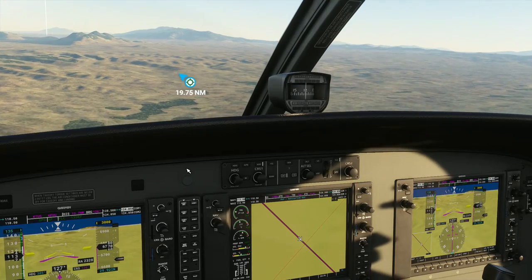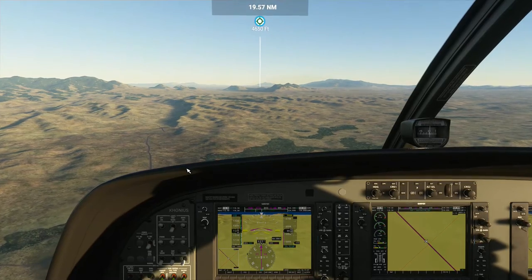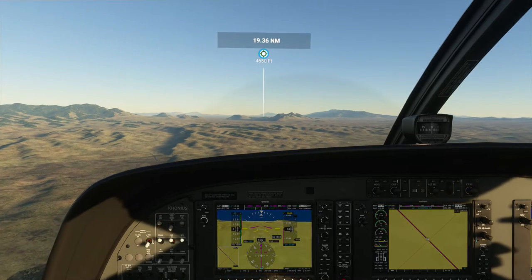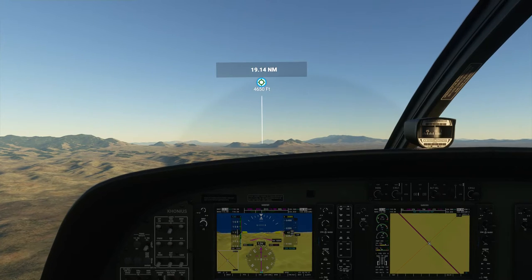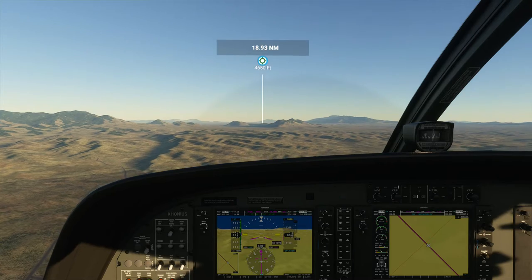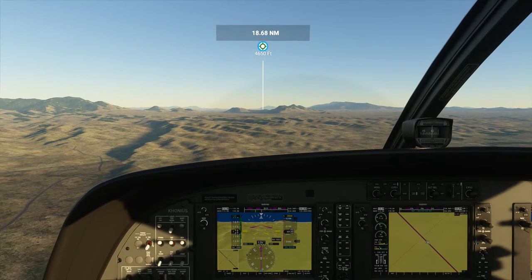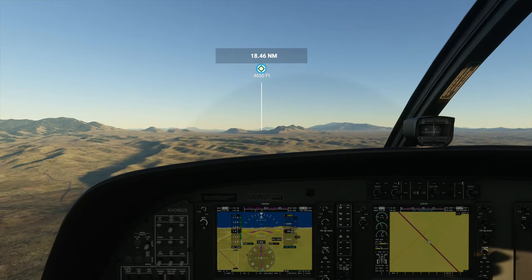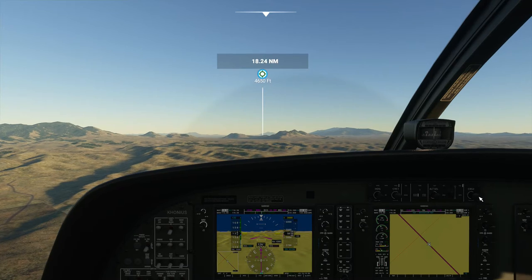We need to descend quickly because we're coming right up on the airport. It seems like it's 20 nautical miles away but it's really only a few minutes away — we're going at almost two and a half times freeway speed. The pitch is oscillating a little bit, but that's typical when you're doing flight level changes — it's trying to balance engine speed, pitch, and keep the plane going in the right direction. I would like to drop a little faster.